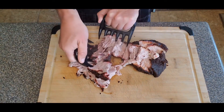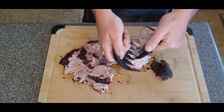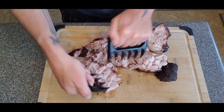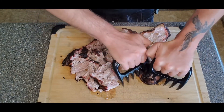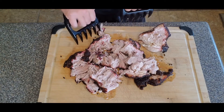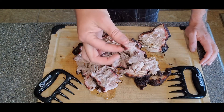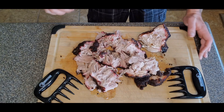Kansas City style pulled pork — oh my God, so good. You just want to kind of pull it apart. It's really, really hot so be careful when you do this. Good stuff. Put it on some bread, some onion rolls in the morning, throw it in some omelets — do whatever it is you want to do. Perfect, perfect pulled pork Kansas City style. Till next time folks.